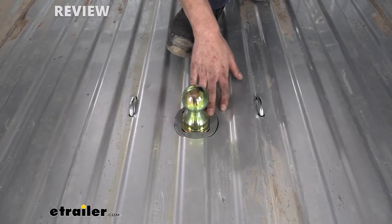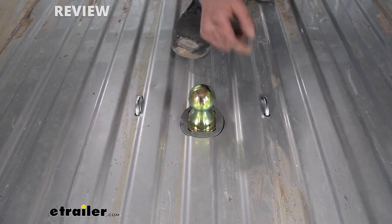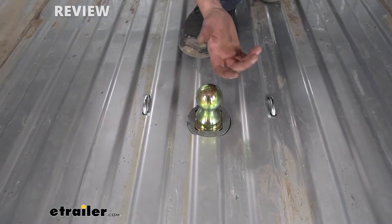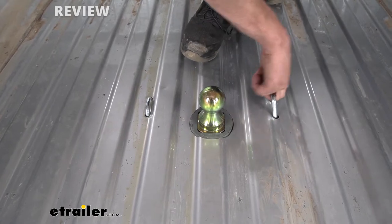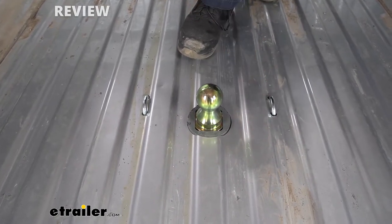To the outside of our gooseball, we're going to have our safety chain attachments, and they are spring loaded so that it keeps them down, sucked up against your bed. When you're not using them, they're not going to be in your way or getting caught on things. When you are ready to use them, you simply pull it up and you can hook your loops to them. That way you've got all the necessary safety precautions.